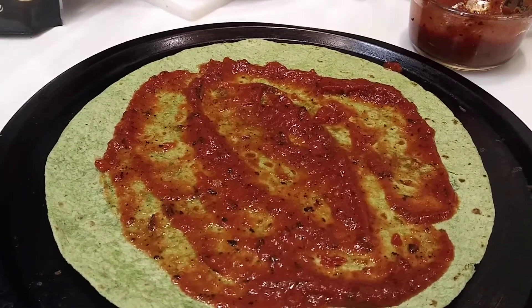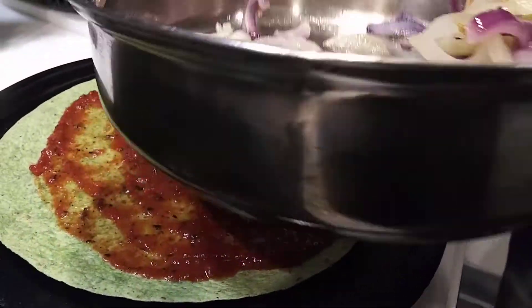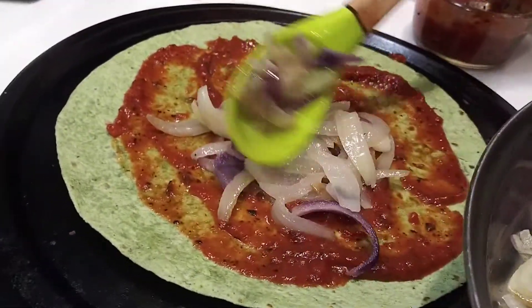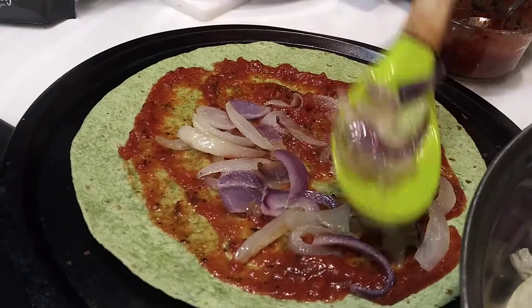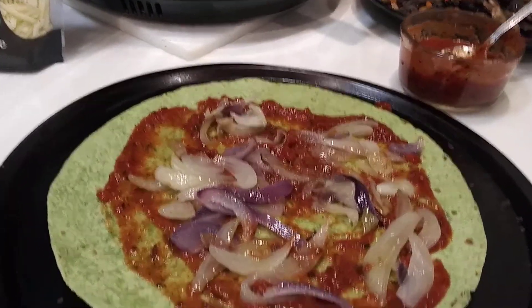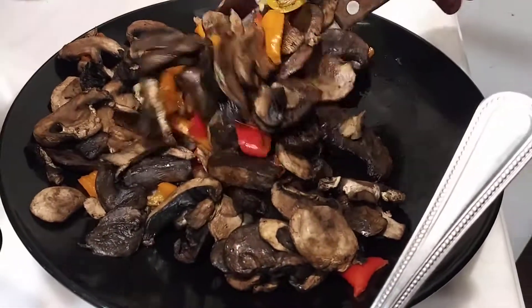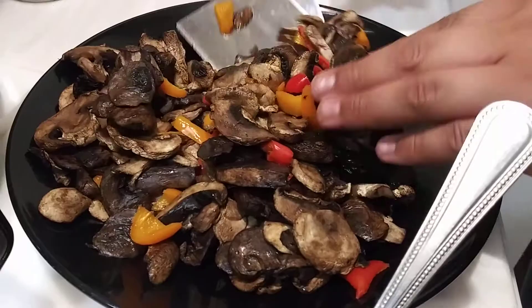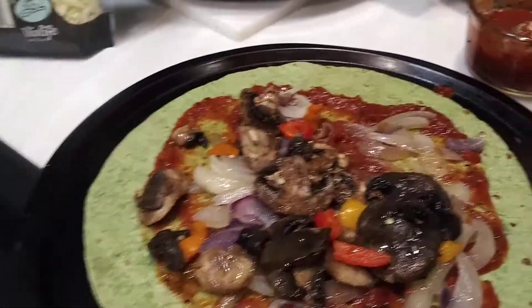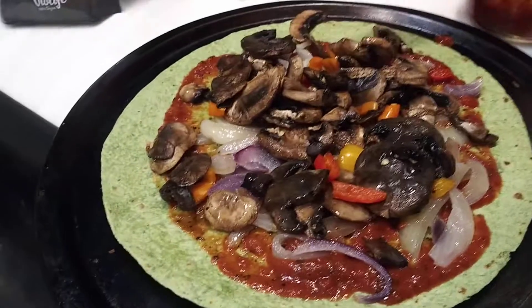Next, we're going to add our sautéed onions — add a little bit more. Next, we're going to add our mushrooms that we cooked in the flavor wave — onions, mushrooms, and peppers. That shall be good for now.